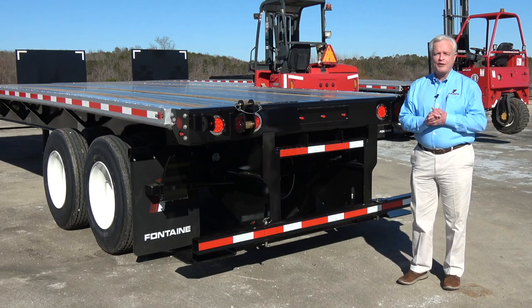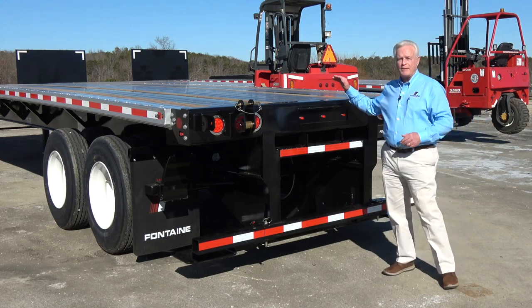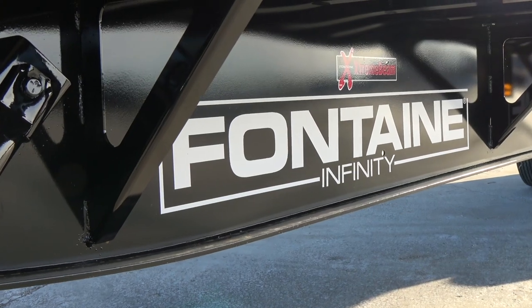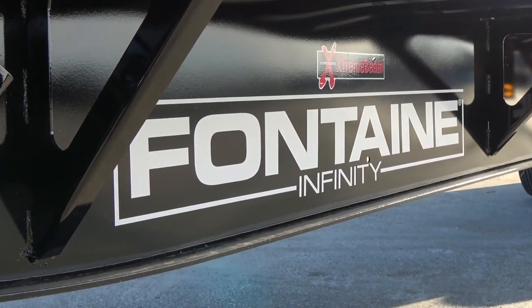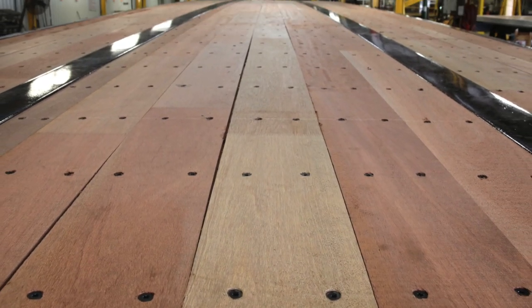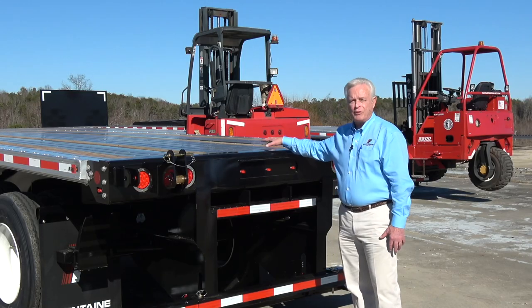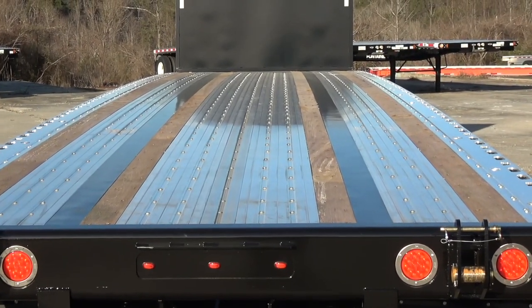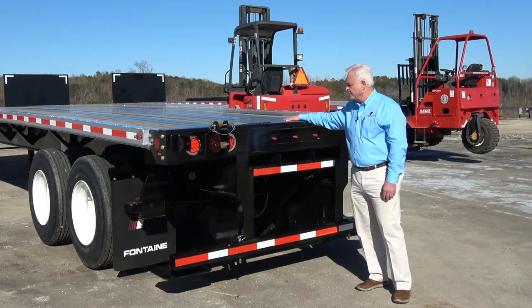Hi everyone, it's Ken Webb with Fontaine Trailers. We're here today to talk about one of the newest products in our vocational line of trailers, the Fontaine Infinity Forklift trailer. Most of the trailers you'll see in the forklift market today are all steel trailers with wood floors. What makes this trailer different is it is a combo trailer — we have an aluminum floor with four wood nail strips. It's going to be a lighter trailer with no corrosion.